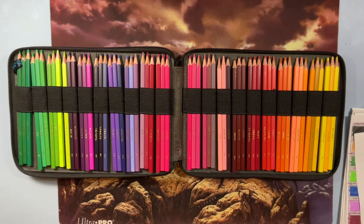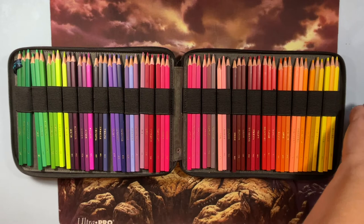I pulled all my swatch charts out because I thought it'd be nice so you can see the colors.